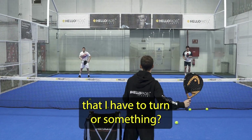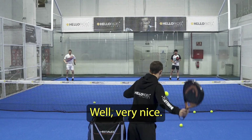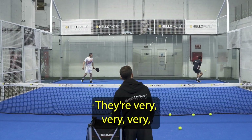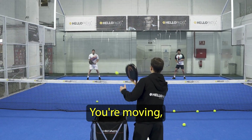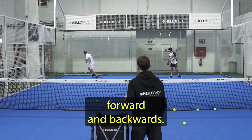Can you give me a shot that I have to turn or something, to see how? Very good. Wow, very nice. Look how I move quick — they're very, very quick to move in, actually. Your movement allows you to move sideways, forward and backwards.